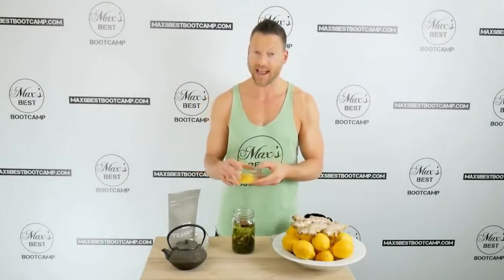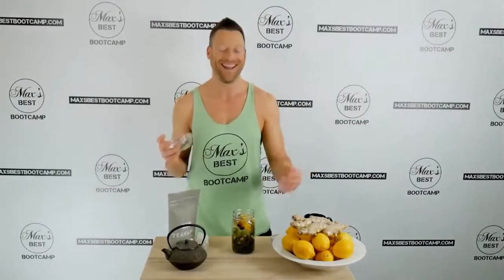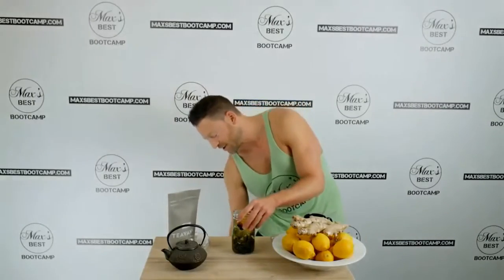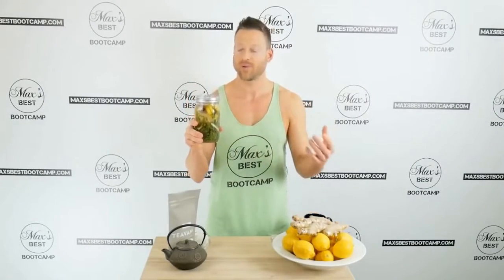The last ingredient in this fat burning tea is lemon. Stock up on lemons, guys — use fresh, forget the bottled squeeze stuff. Use half a lemon per batch. I already pre-squeezed mine, and I'm also adding in some lemon slices just to make it look pretty. And there it is — the fat burning green tea. Make this batch ahead of time, bring it to work with you, and sip on it throughout the day.